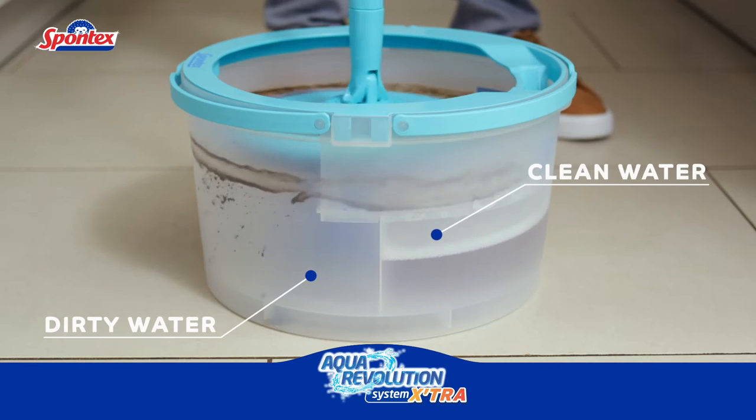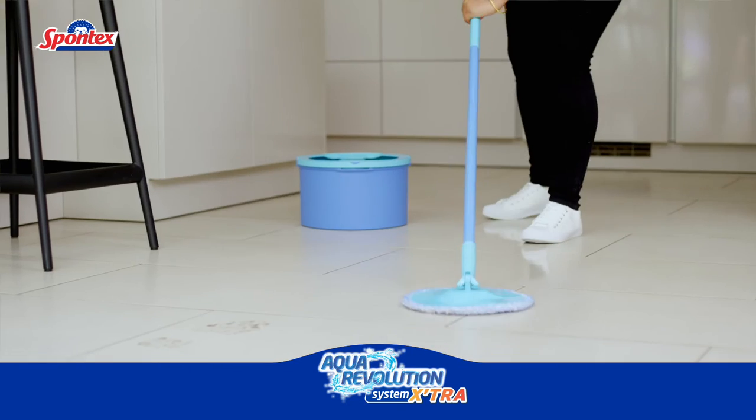I love the Aqua Revolution because it's revolutionary in the way that the water separates, so you've got your dirty and your clean water. I love that it's light, it's easy to use, and that they use recycled plastic.